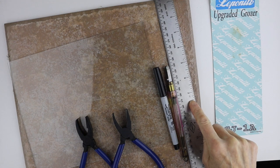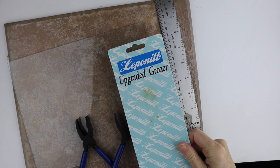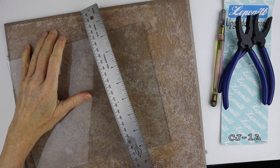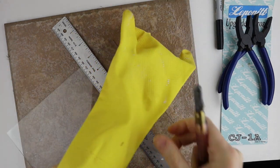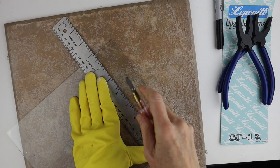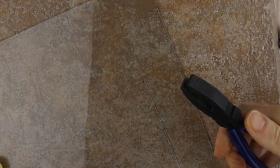To cut the glass, I have a ceramic tile to cut on, a ruler, a glass cutter, a Sharpie, and these plier things — the package is called 'upgraded grozer' — they're used to grip the glass and break it. I measured out one and a half inches and marked it in several spots, then lined it up with my ruler. I'm just wearing a household glove — if you have better gloves that's recommended. Definitely kids, don't do this at home.